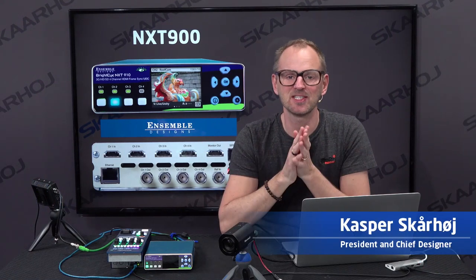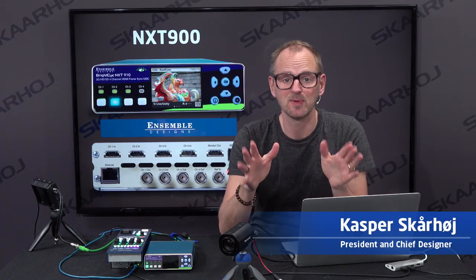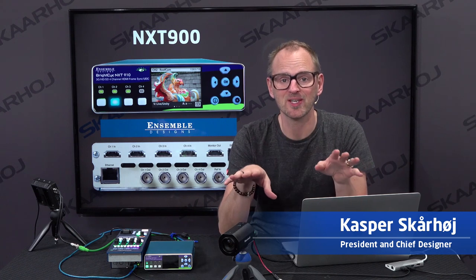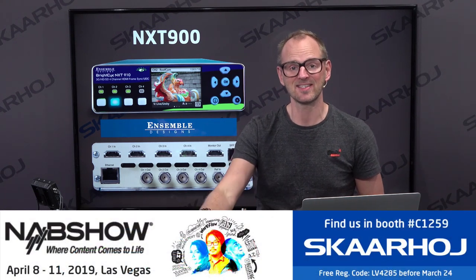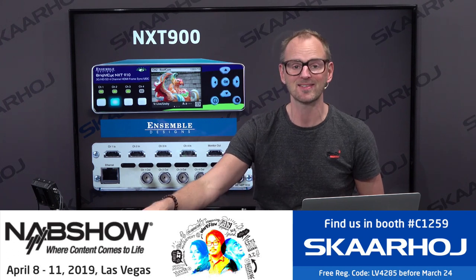Welcome to this NAB 2019 special. Skahoy has a booth in Central Hall — you can come watch all our gear right there. This is a demonstration of one of the things we're exhibiting: the NXT 910 with the Skahoy RCP.